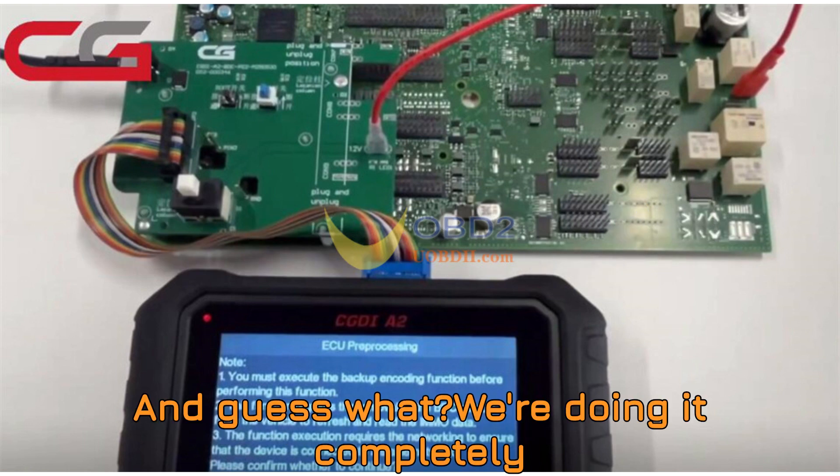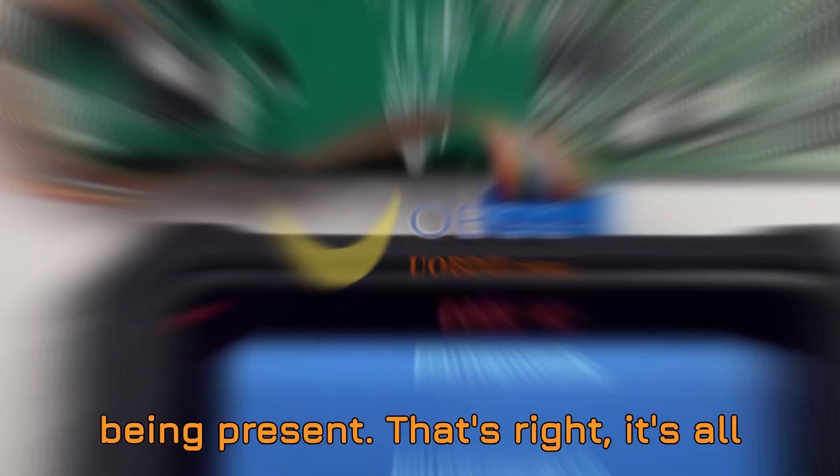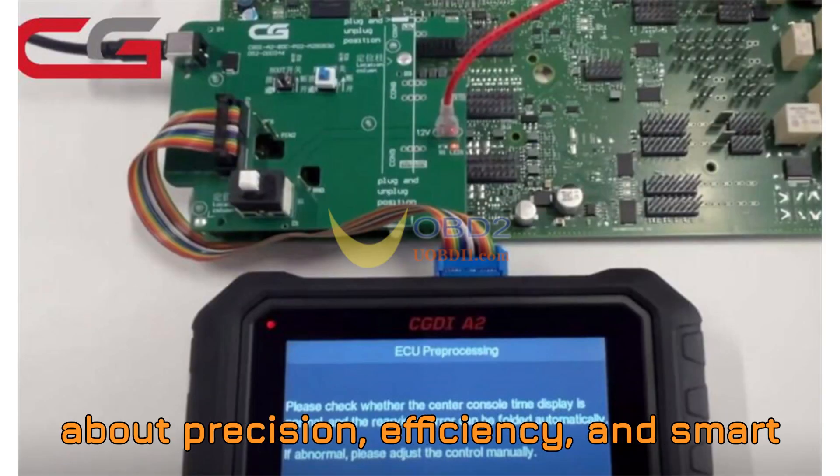And guess what? We're doing it completely on the bench, without the vehicle even being present. That's right — it's all about precision, efficiency, and smart diagnostics.